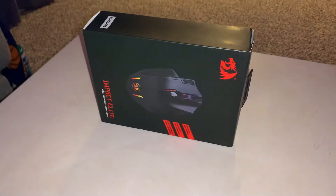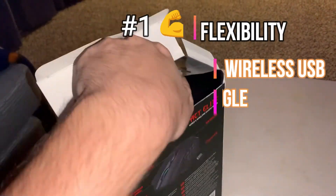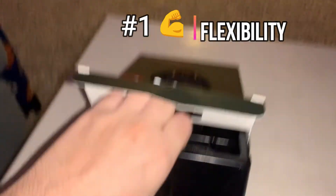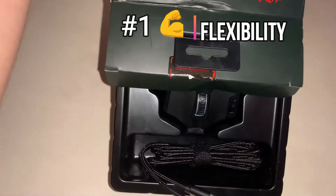So there were a few reasons as to why I chose this mouse, and the first one is flexibility. You have two options on how to use the mouse: either using a wireless USB, or using the wired dongle that came with the mouse. If the Redragon were to lose battery life, or if you want to switch to a wired gaming experience, go for the USB-C dongle, connect it to your computer, boom — wired gaming experience.